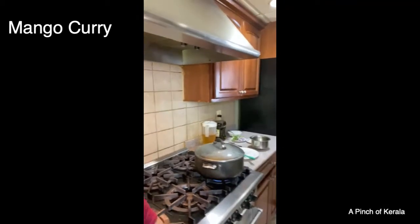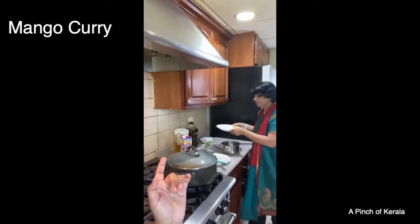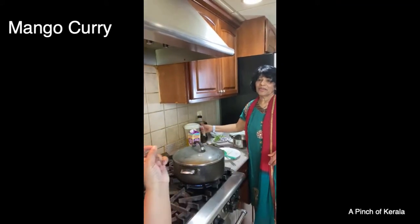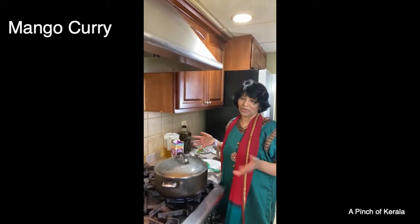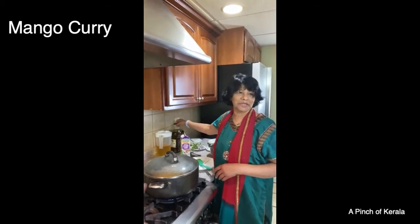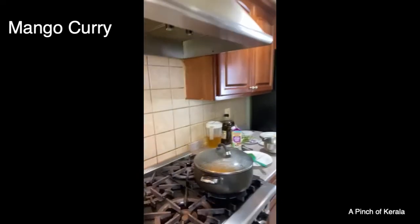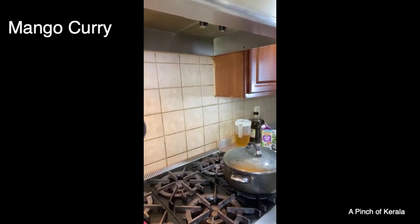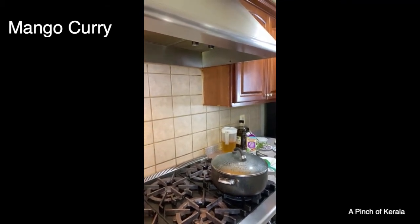Do you prefer corn oil or olive oil? I prefer corn oil, though it doesn't matter. I just happened to take the corn oil this time. She has cooked with olive oil for a healthier option — olive oil is okay too. But this time she's using corn oil. We also had some frozen mangoes saved that we used as well.